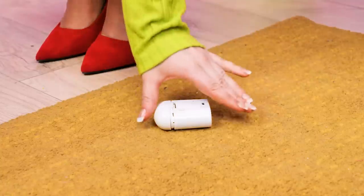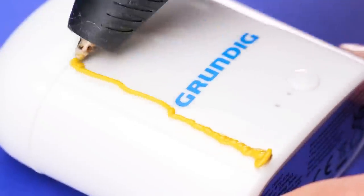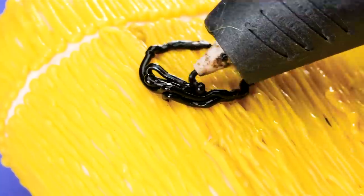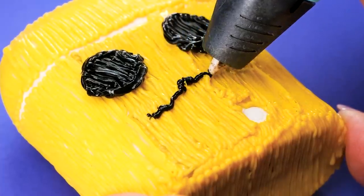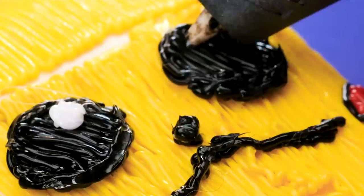Oh no! You broke it! I didn't mean to! Wait a minute… Maybe there's something I can do? Well, I have a spear here. Before I give it to you, I'm gonna make a case for it! Using my 3D pen, I can create any design! Can you guess who this is? That's right! Pikachu!